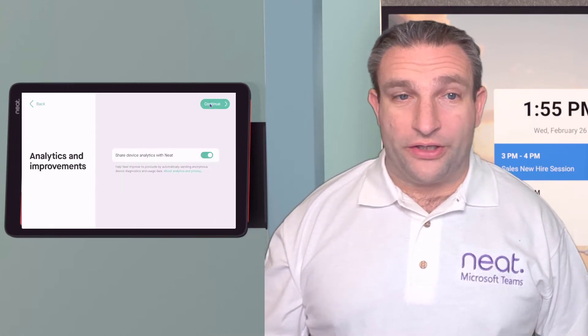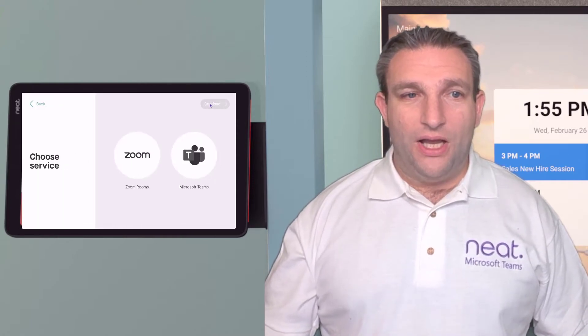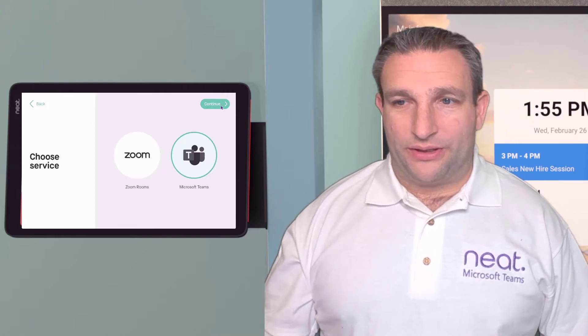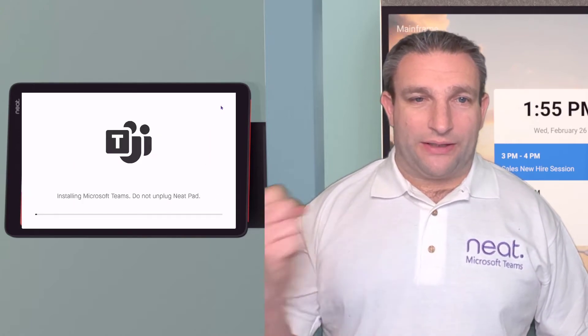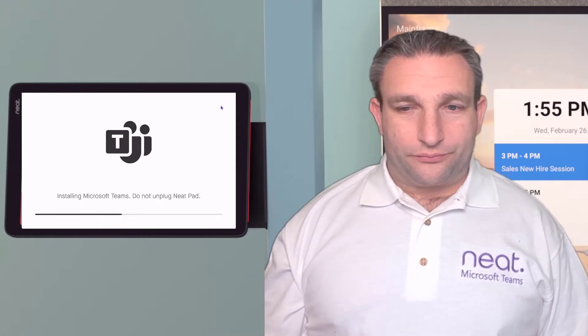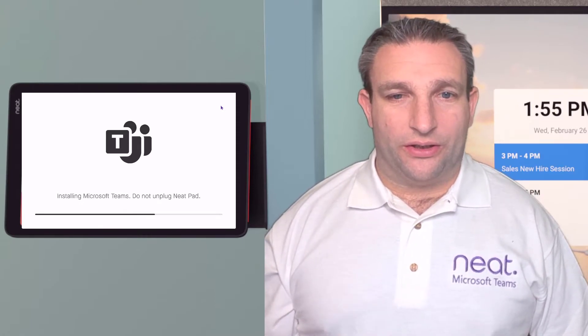If you want to share anonymous analytics with us, there's that option. Then select your platform — we want Microsoft Teams. Selecting that will deploy the Microsoft Teams package onto the device and we are ready to launch.